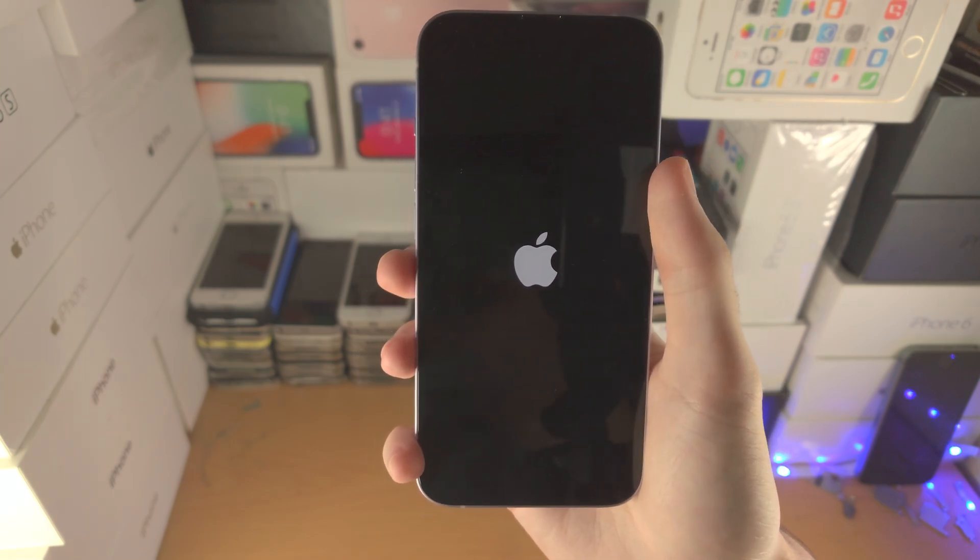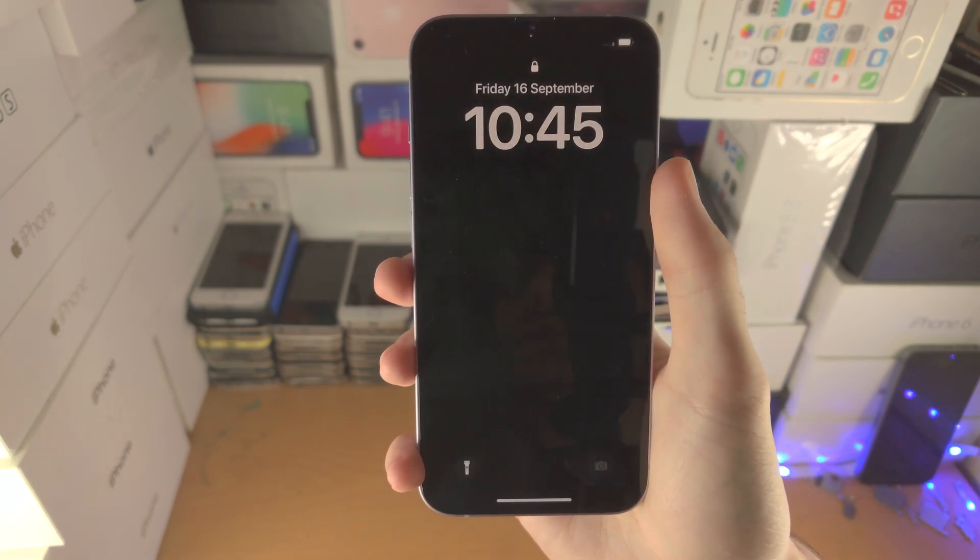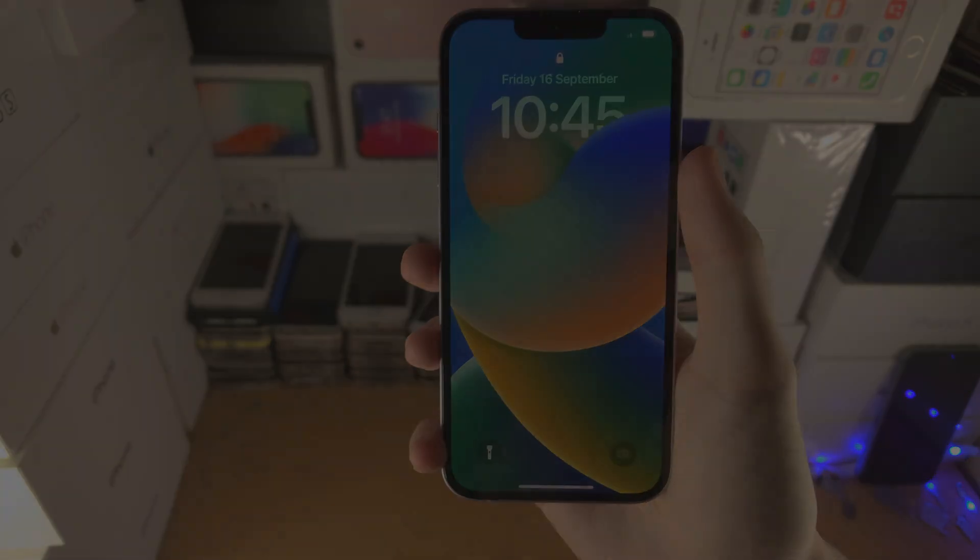So there you go — we've set up the iPhone 14 and got everything working. Thanks for watching, see you later, bye!